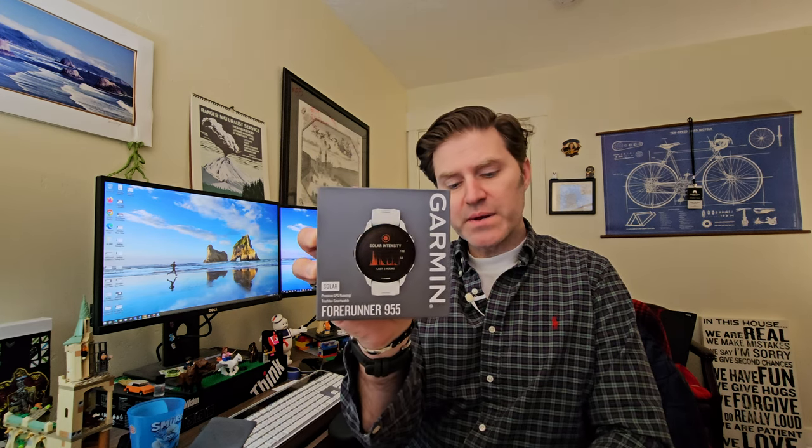Making a small incision. Can you guess what's inside? That's really good — the Forerunner, a GPS watch. The Forerunner 955 Solar by Garmin. I'm currently wearing a Garmin. Let's make another small incision. So this is the white one, and it's solar. Here we go.